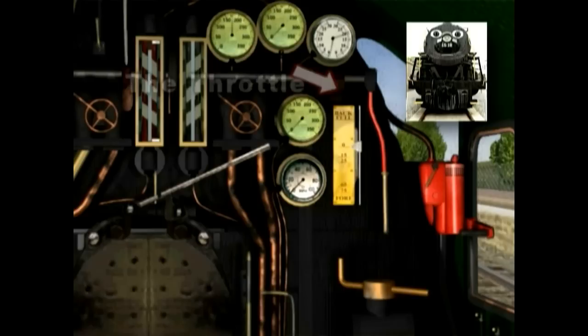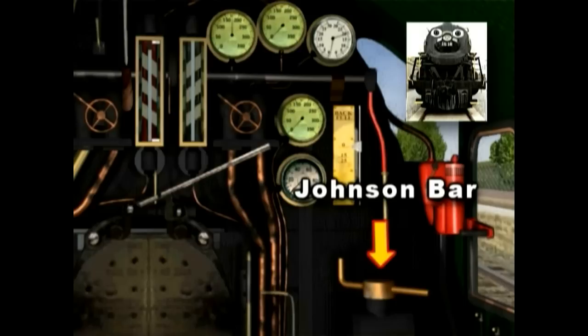The engineer uses three basic types of controls. The throttle, or regulator, controls the speed of the train — how fast or slow it goes.